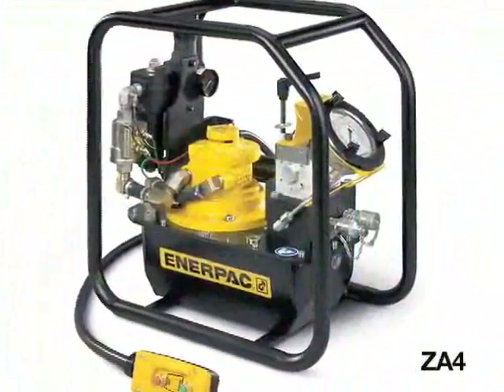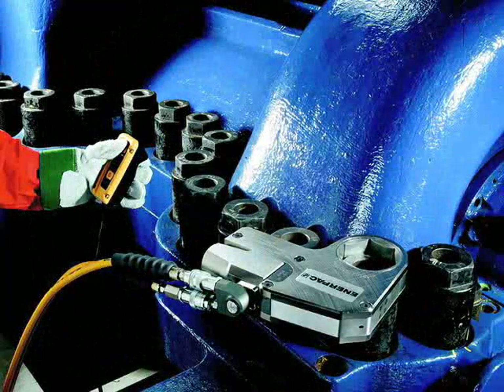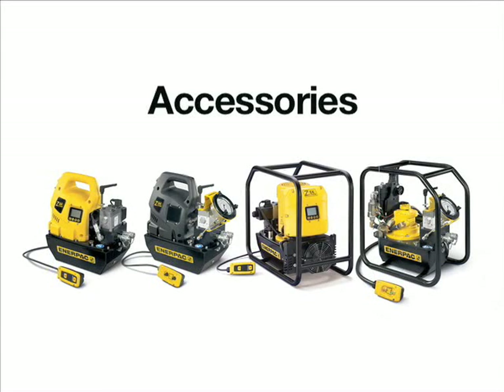The ZE A4 air-driven torque wrench hydraulic pump has a high power-to-weight ratio for medium-to-large tools and wrenches. It is the preferred model for compressed air power sources. The pump is ATEX certified, so it is safe for work in explosive environments.